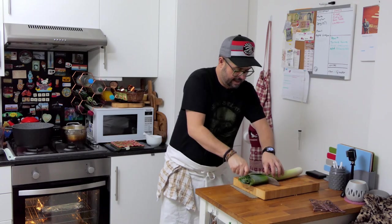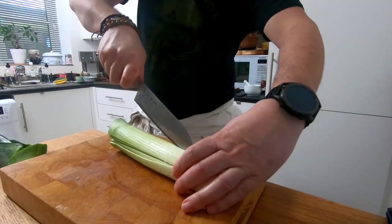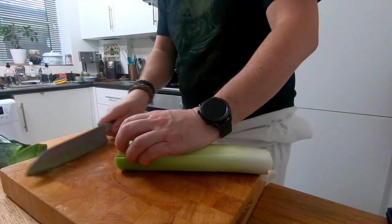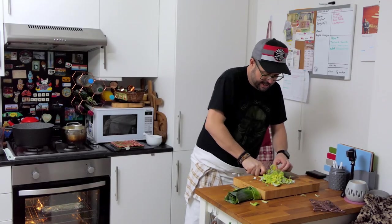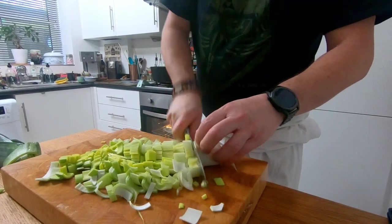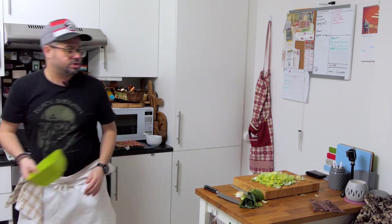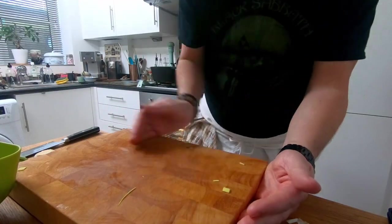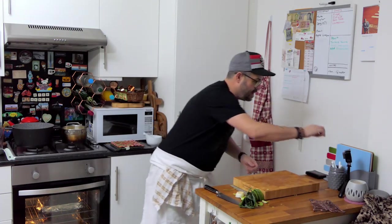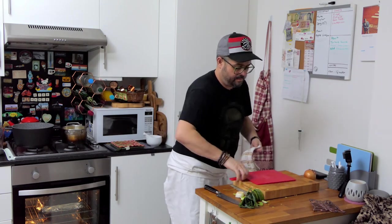Let's get cooking. First things first, let's do the leek — chop off the ends, crisscross it, and give it a good wash. Pop it into the colander to drain.